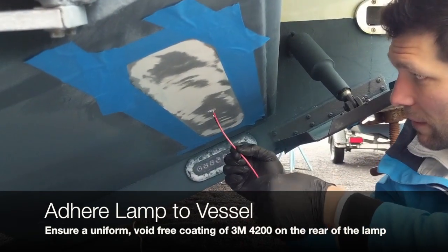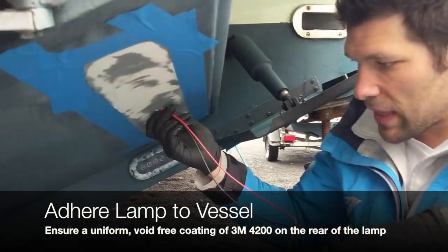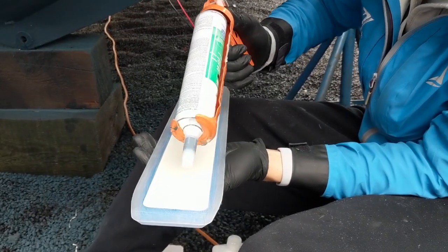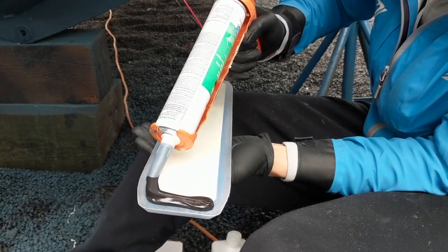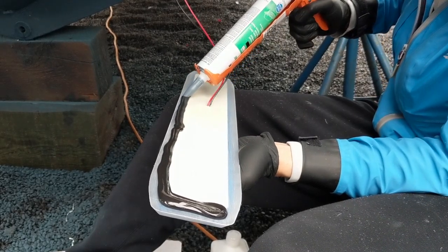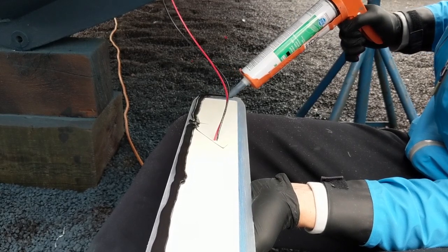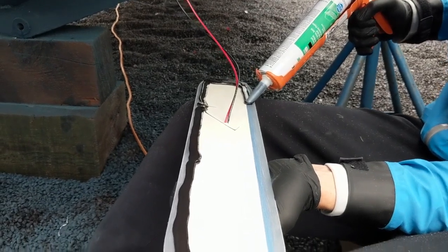Once the surface is completely clean, it's time to mount the lights. Feed the wire through the hole first so you don't have to worry about doing that when there's glue on the light. Cut a nice fat tip on the tube of 4200. Another tip: warm up the tubes a little bit — if the 4200 is nice and warm, especially on a cold day, it'll spread a lot easier. Lay a really fat bead, adding a little more material at the ends, especially for running surface lights.